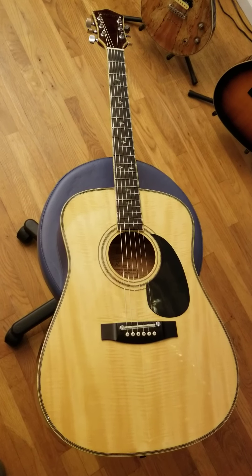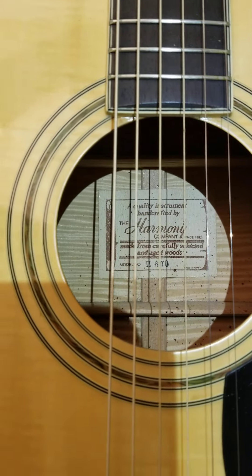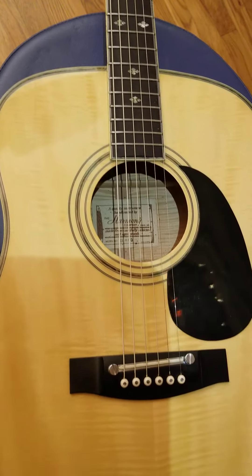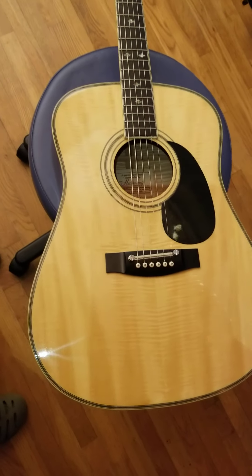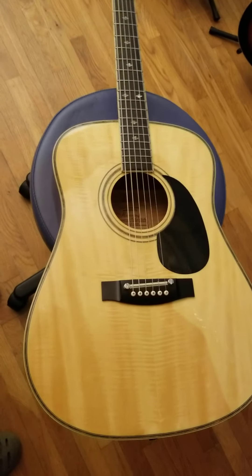How's it going guys? I got a Facebook find here — this is a Harmony H600 Sovereign acoustic guitar, $140, a little bit lower of a price than you would expect for a 42-year-old guitar that's got a solid wood body and has a lot of good things going for it. So I assume there's probably gonna be some issues with this guitar.